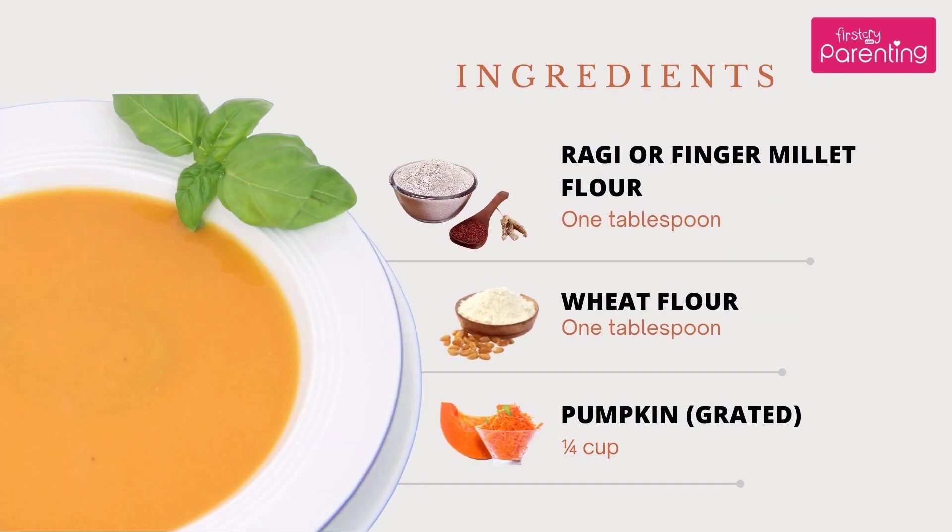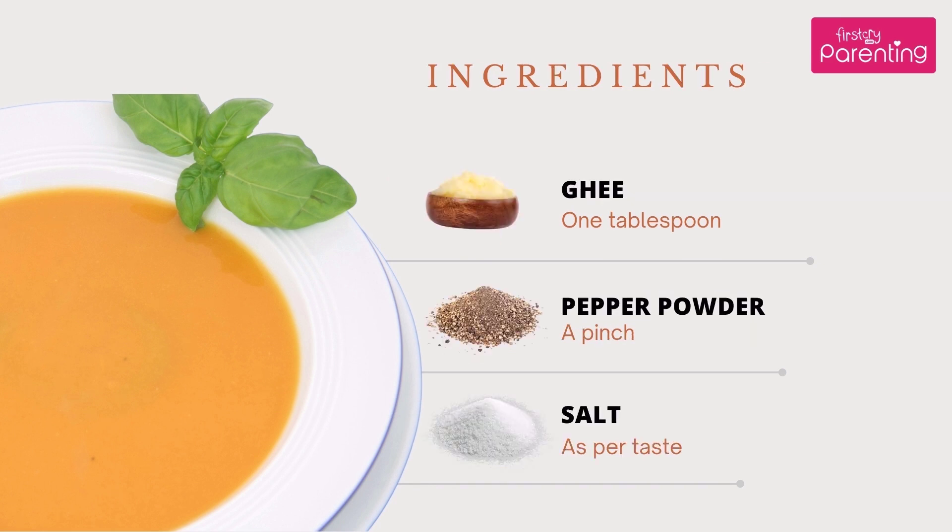Ingredients needed: Raghi or Finger Millet Flour — 1 tablespoon; Wheat Flour — 1 tablespoon; Pumpkin, grated — 1/4 cup; Ghee — 1 tablespoon; Pepper Powder — a pinch; Salt — as per taste.